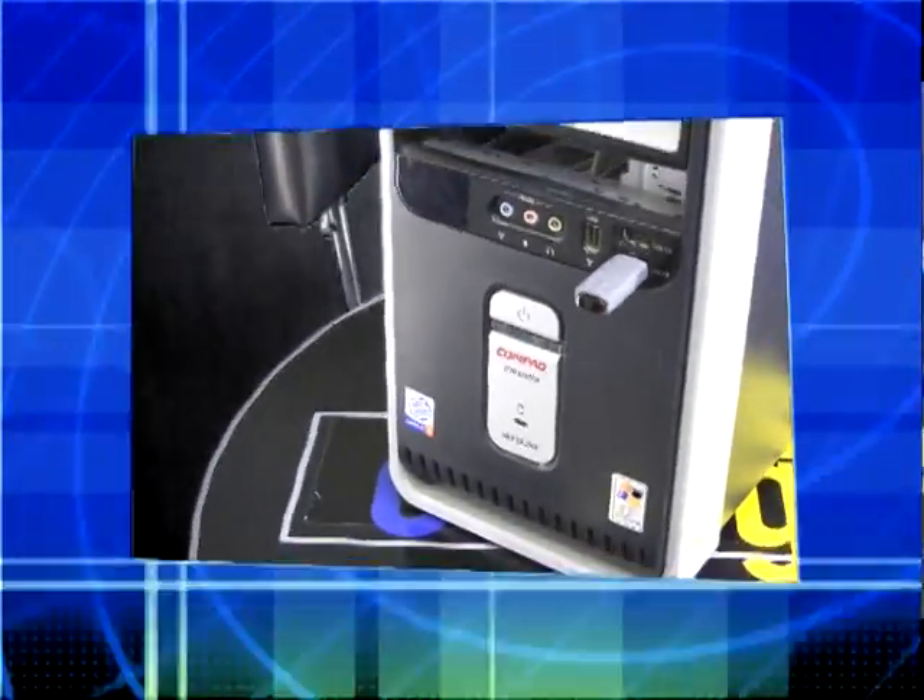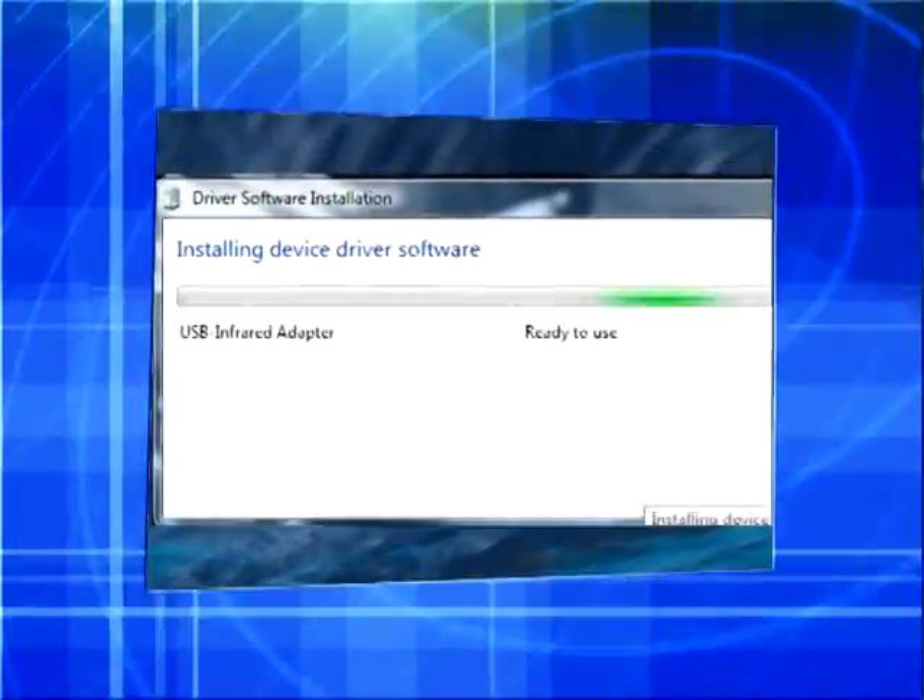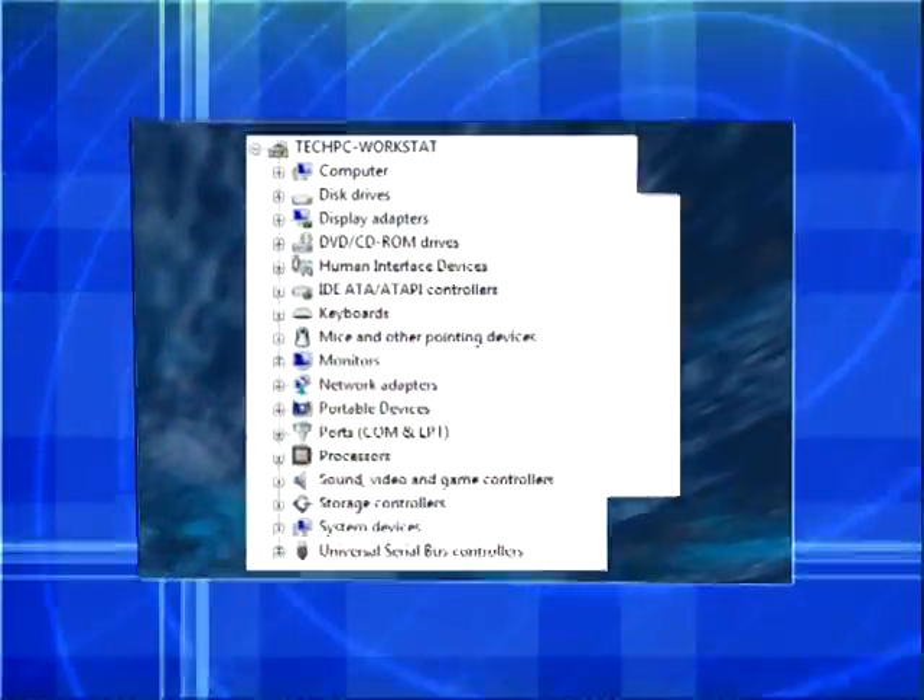We have many solutions, but here is our latest with a MOS chip that is both Mac and PC compatible and works with Windows XP, 2003, Vista, and Windows 7.